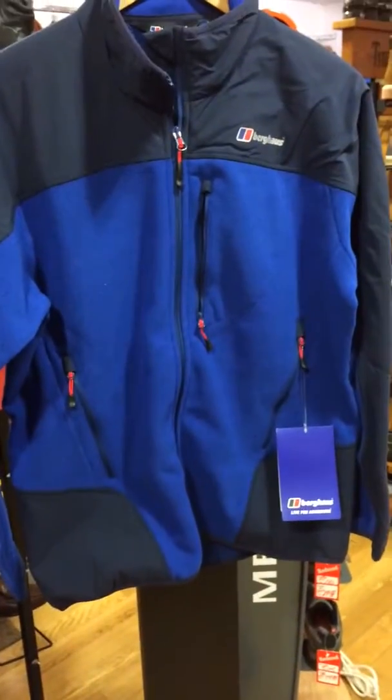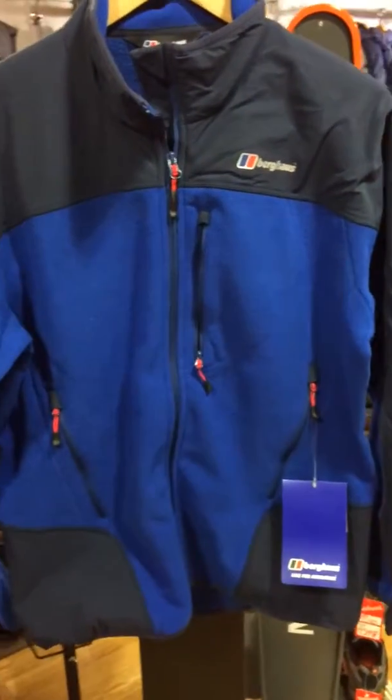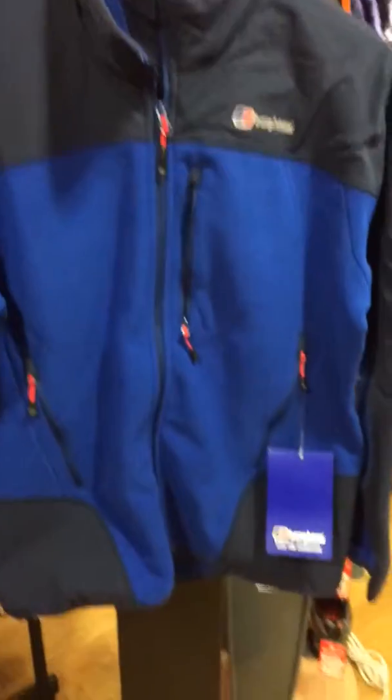Hi folks, just a quick video here. Take a look at this fleece style which has just been delivered from Berghaus. It's the Berghaus Men's Fort Rose Fleece.